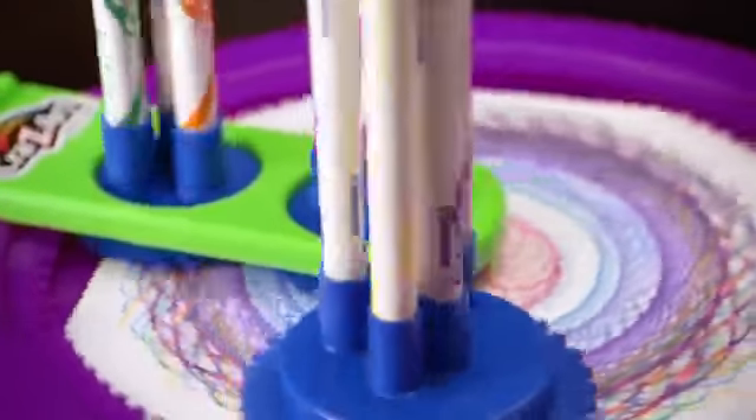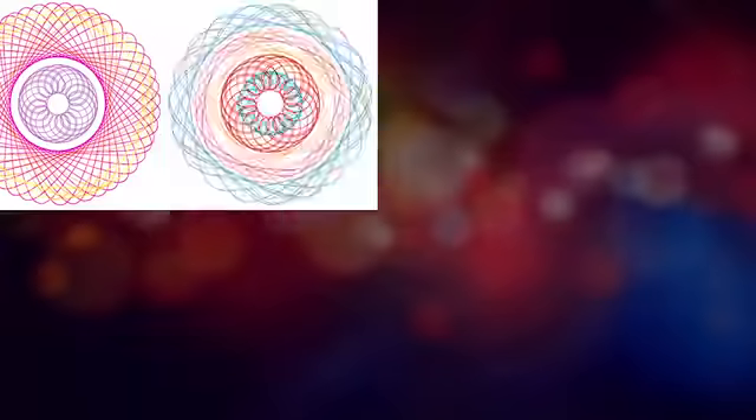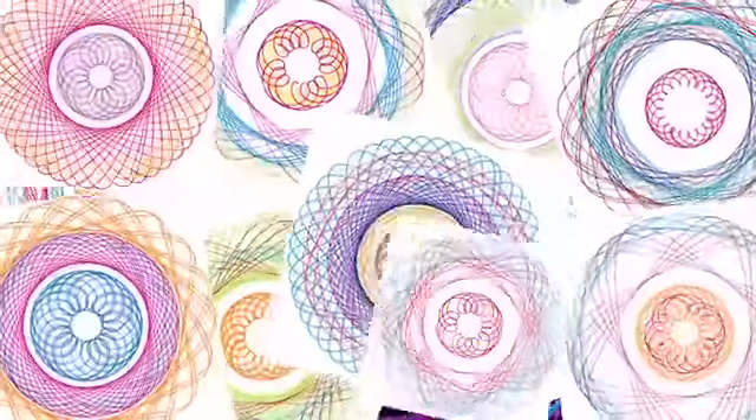Wow! Use the Crazy Spyro Spinner to create crazy cool, colorful spiral designs. Over 1,000 amazing designs. You can even personalize your creations.